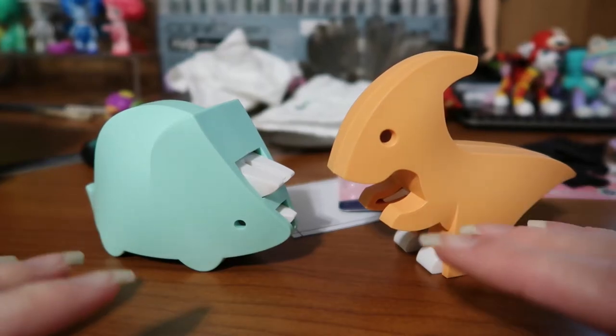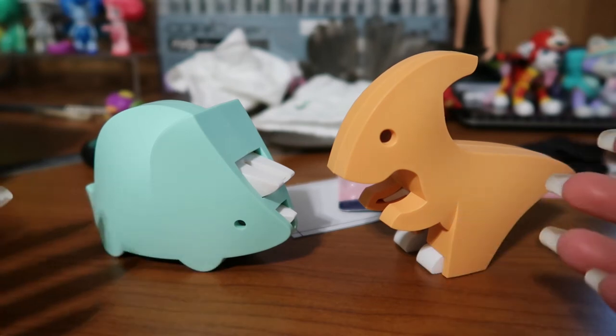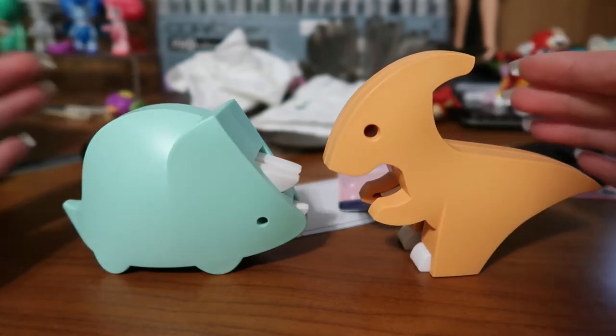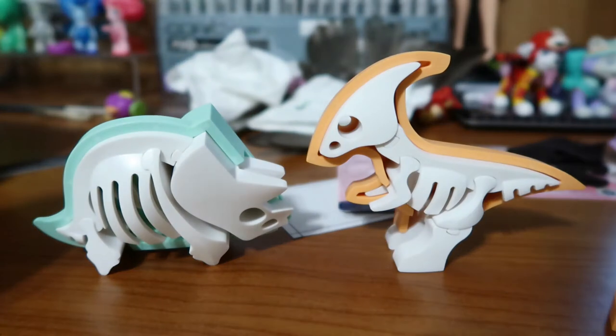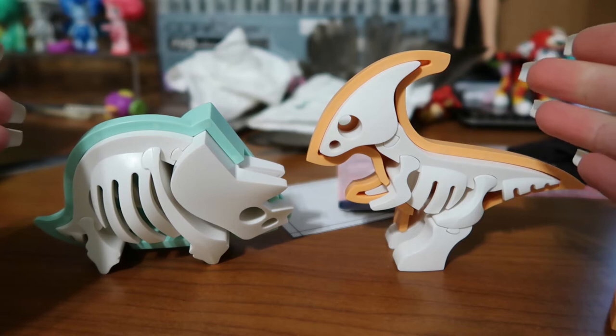Okay, I wasn't even gonna do a video on these, so this is just gonna be a clip in this video. But these are the cutest toys I have ever seen. Oh my gosh, I love them so much.